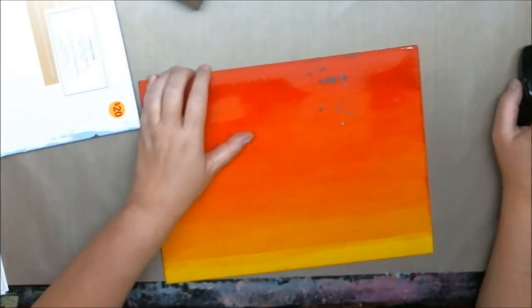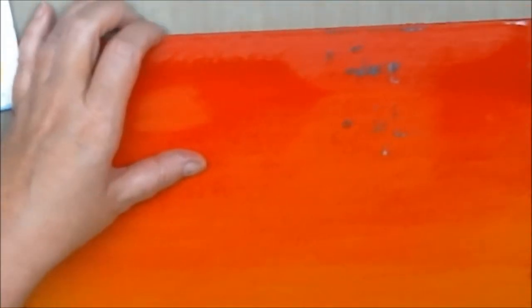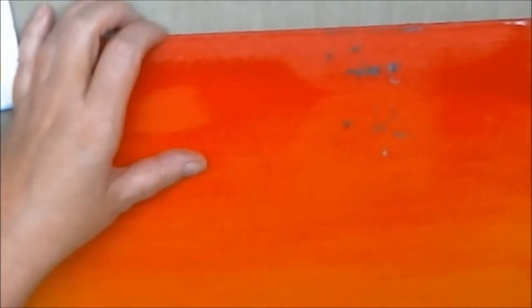The sanding part, which is no fun. Let me zoom in here so that you can see. I think that's as good as that's going to get.